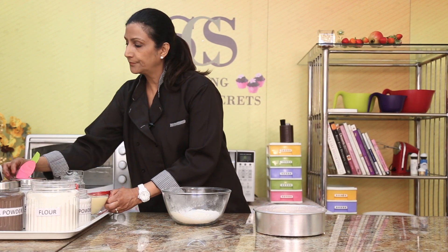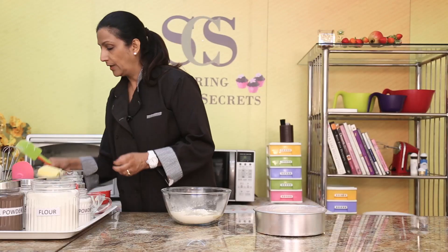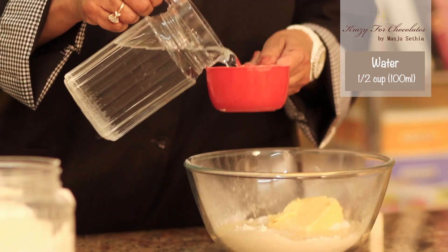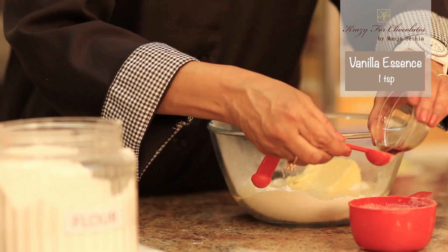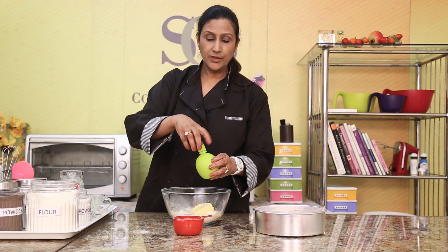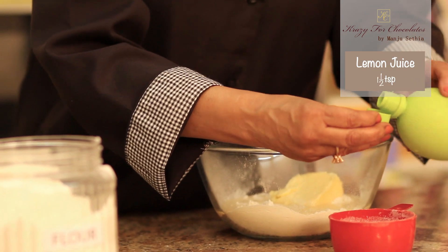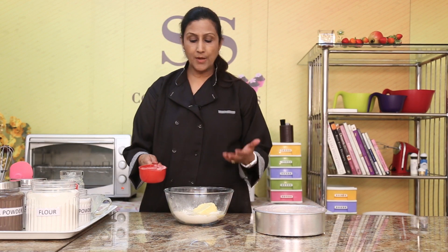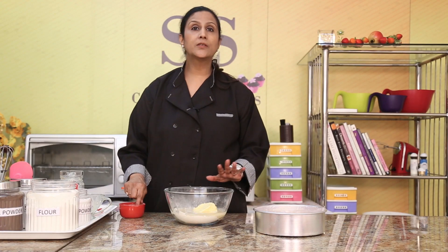Now we'll add our condensed milk — this is sweetened condensed milk, 200 ml — and 100 grams of soft butter. I'm going to put half a cup of water in this, and in the water I'm going to add a teaspoon of vanilla essence. I always like to put the vanilla essence in the water. And one magic secret ingredient: one to one and a half teaspoons of lemon juice. The acid part of the lemon juice reacts with the soda bicarbonate and makes your cake rise really beautifully. Please make sure you haven't forgotten any ingredient.